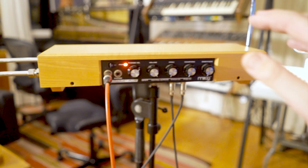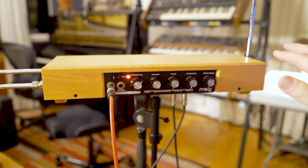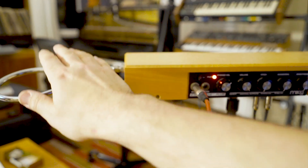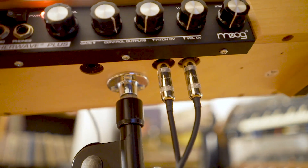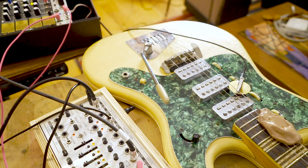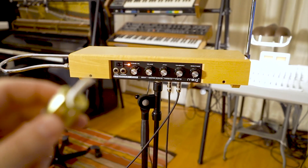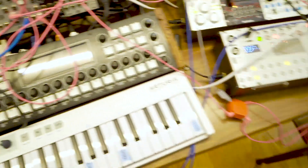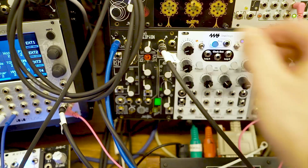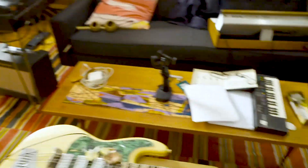Now, on these particular theremins from Moog, you have a couple of outputs for the pitch and volume. And now you can feed these little guys into this whole system. Pitch goes to speed — let's try it. Lovely. How about the volume? I'm going to route that to a bunch of pitchy stuff and filter stuff, and it does this.